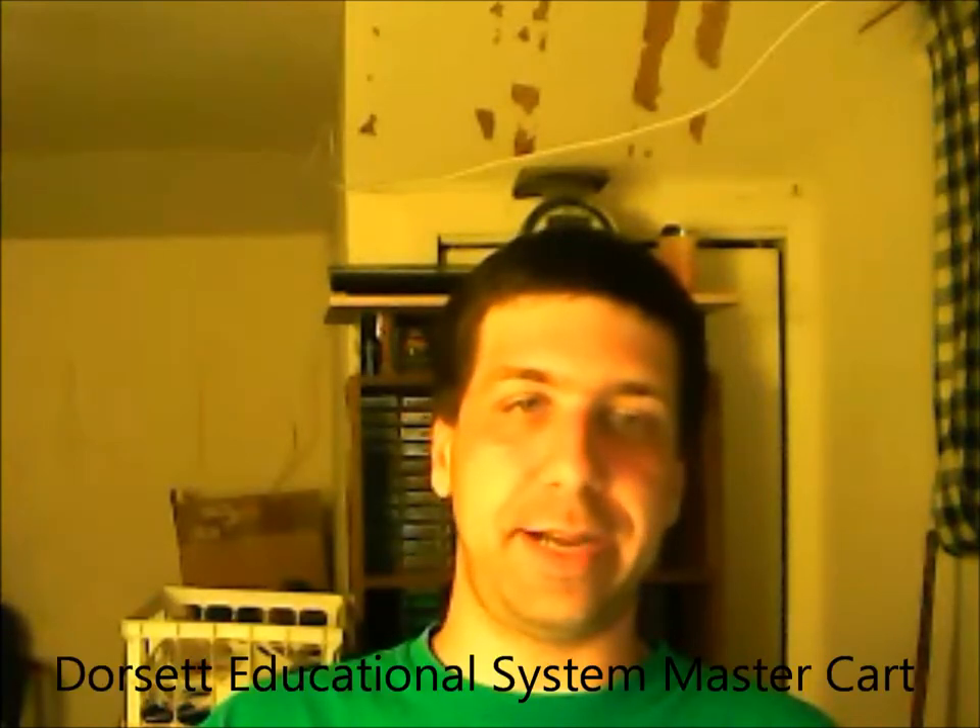Hey everyone, this is Atari in 83 with my pickup video. The last two weeks or so have been busy for me between eBay, flea markets, and my local video game meeting place that meets every Saturday of the month. I'm going to show you a couple of things I picked up in the last week or two. First, we're going to start off with my Atari 8-bit cart collection, which has grown out to 160 different cartridges with 150 different titles.